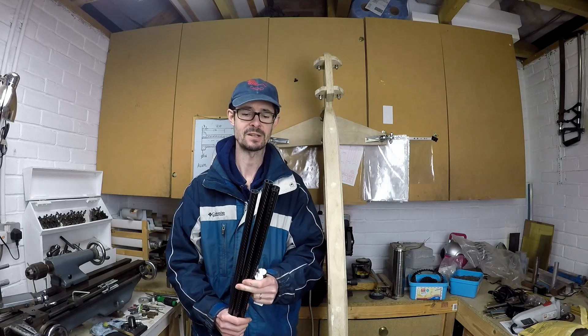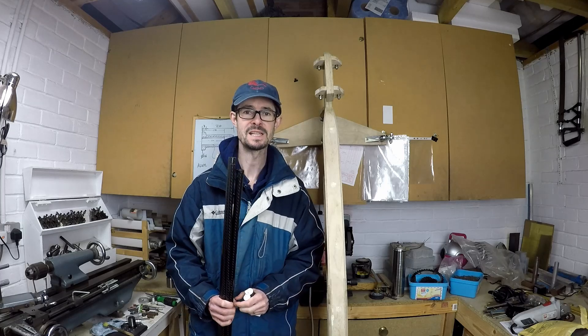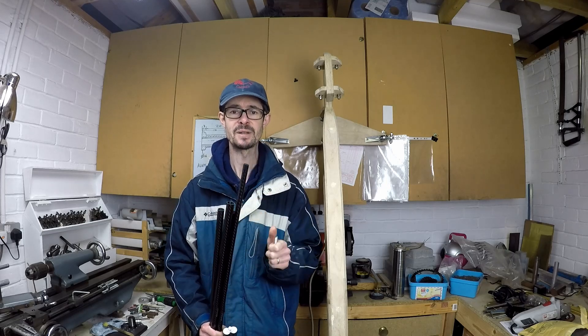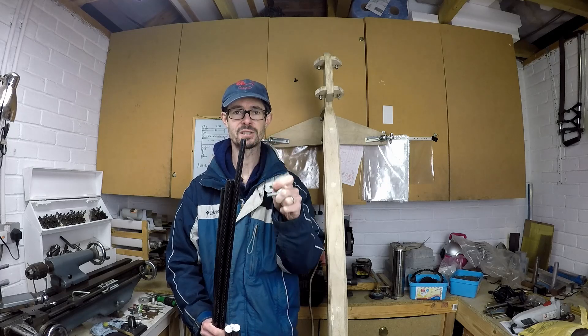I'm going to be making these out of carbon fibre tubes which I've bought from Easy Composites here in the UK. The challenge for today is to make the threaded aluminium inserts that will be glued into the end of the carbon fibre tubes.